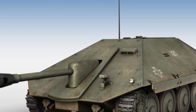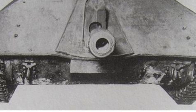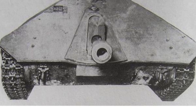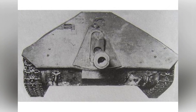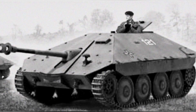The fifth prototype vehicle, M-04, proposed the installation of Romania's own DT UDR 75mm anti-tank gun, a suggestion that was quickly approved. In December 1943, the design of this prototype vehicle was submitted to the head of state, which had a significant impact on the design of the Hunter tank destroyer.